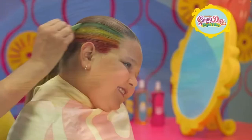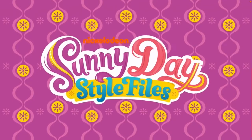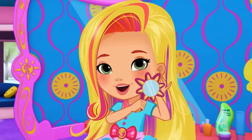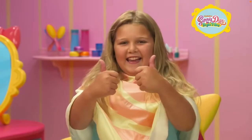Hey guys, welcome back to another video. It's time to get stylin' with Sunny Day's Style Files. Hi, it's me, Sunny, with another look inside the Style Files. How would you like a hairstyle that looks like a rainbow helmet? Yes!